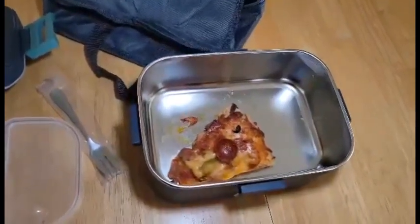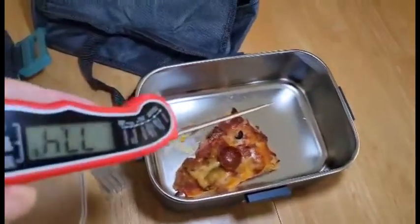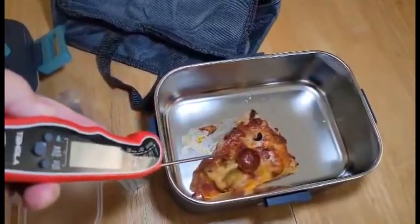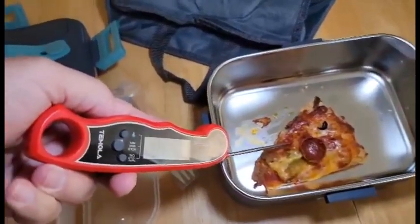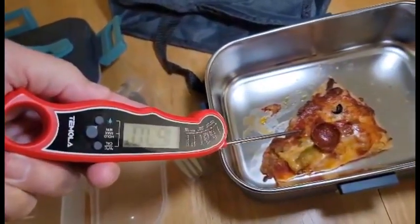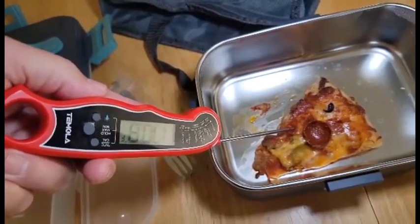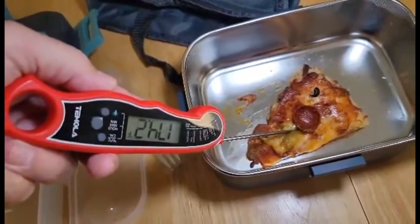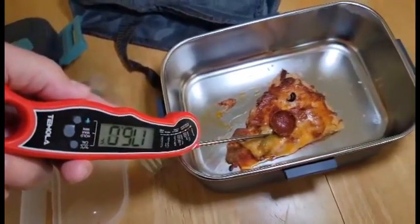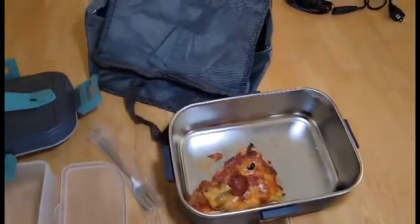I've just lifted the lid, and I'd like to check the temperature on that pizza. 170 degrees — that's good enough. As long as it's up in the 170s, that's safe to eat. Even if it was chicken, that would be safe to eat.